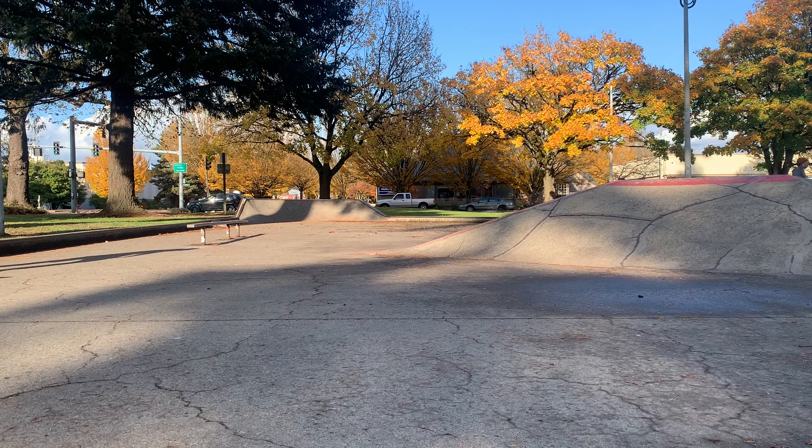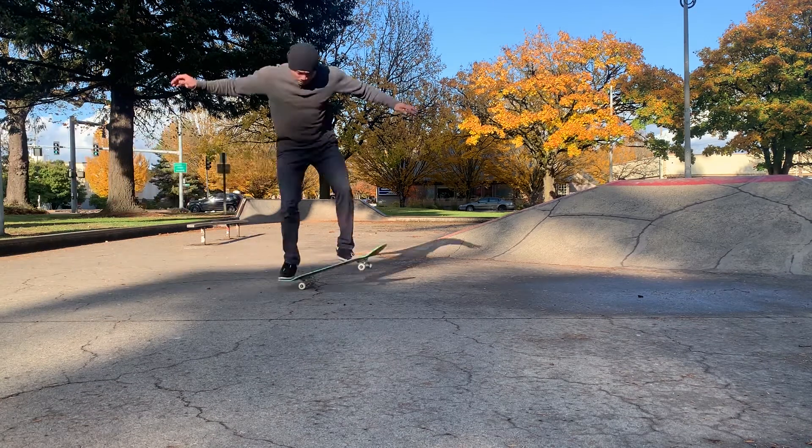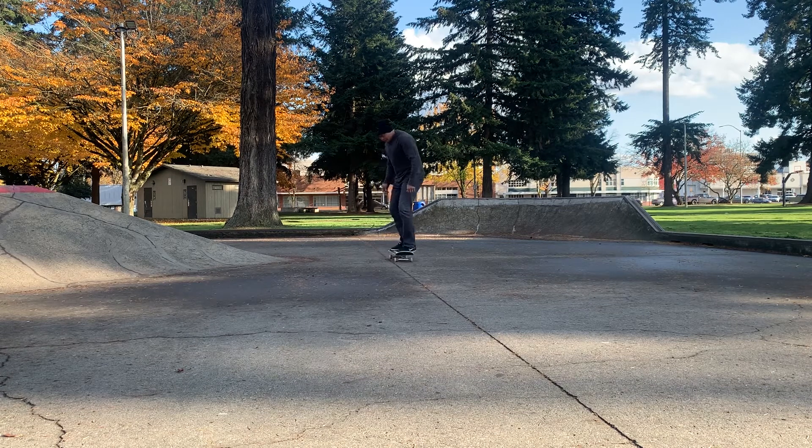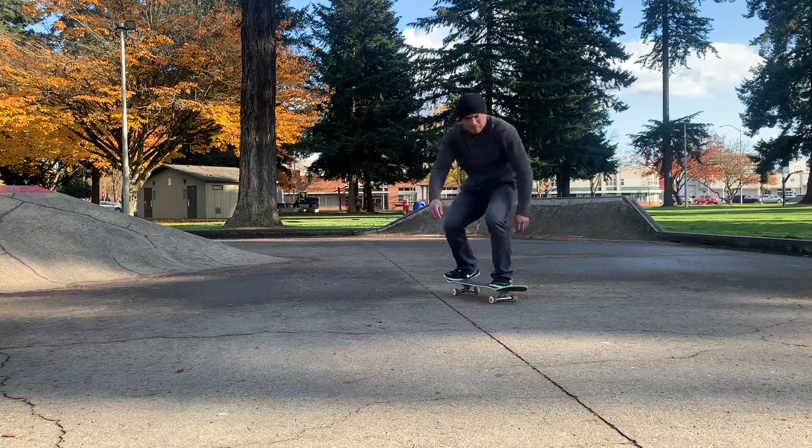What's up everybody? Julius here, and today we're going to be getting into the ways of the shove-it. The first few things you want to get comfortable with are learning how to ride smoothly on your board, and secondly you have to be comfortable with your ollies.